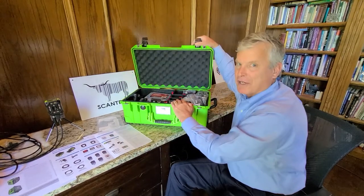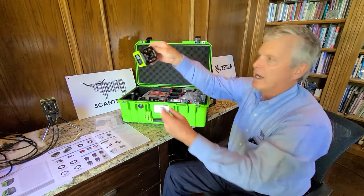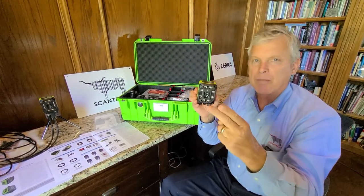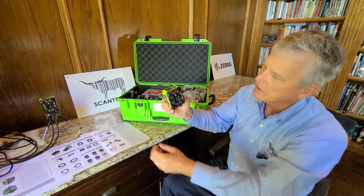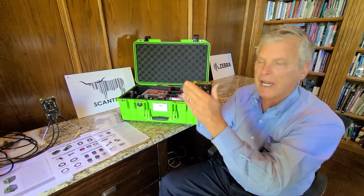By the way, in the Zebra world, green means super rugged. Inside here we're going to have our scanner of several varieties — there's a two megapixel and five megapixel version. Notice how the lens can come off the face plate of the scanner.